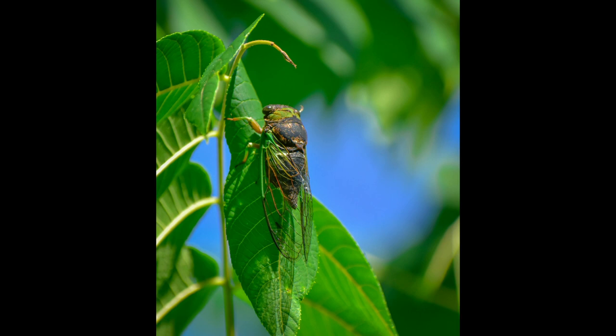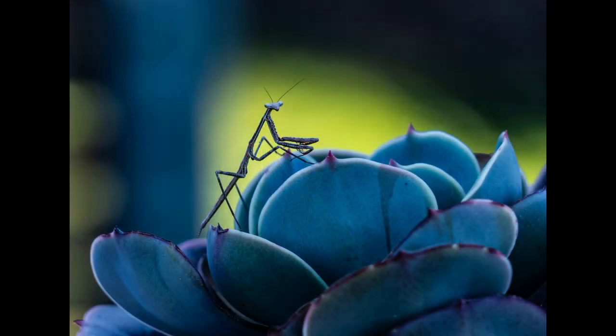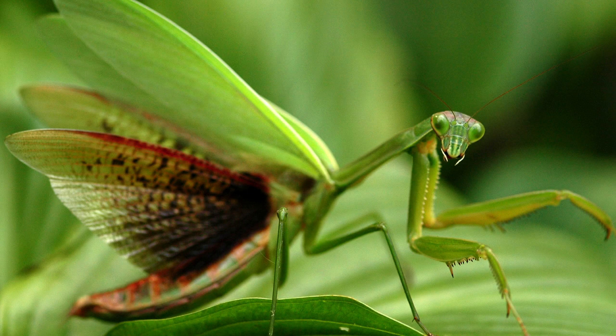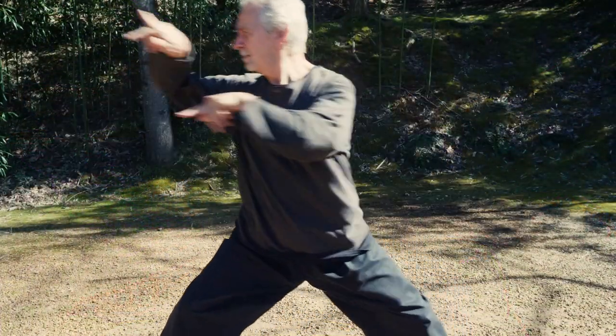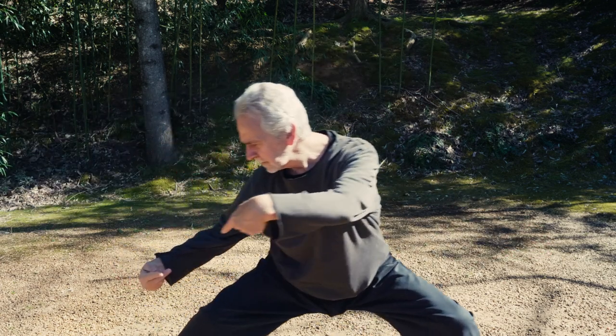He was impressed by the insect's ability to overtake a much larger opponent and spent several years studying the insect's movements and fighting tactics. The result of Wang Long's study was the Northern Praying Mantis style, which utilizes the hand and arm techniques of the Praying Mantis insect and the eccentric and agile footwork pattern of the monkey.